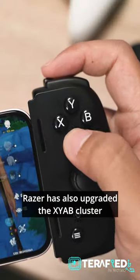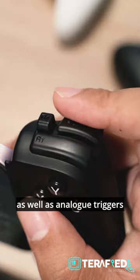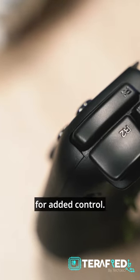Razer has also upgraded the XYAB cluster with microswitches, enabling faster response and a pretty satisfying click, as well as analog triggers with just the right amount of tension. In addition, you even get reprogrammable multi-function buttons for added control.